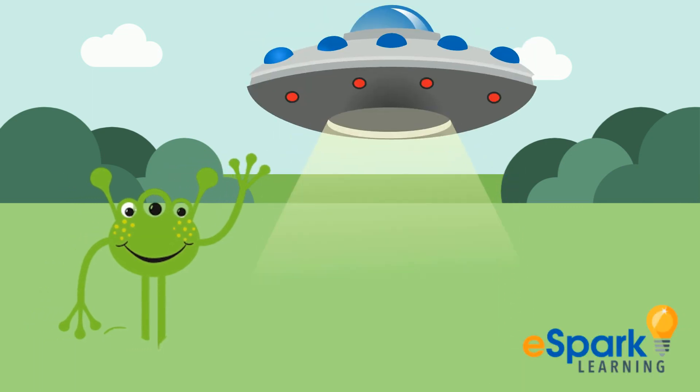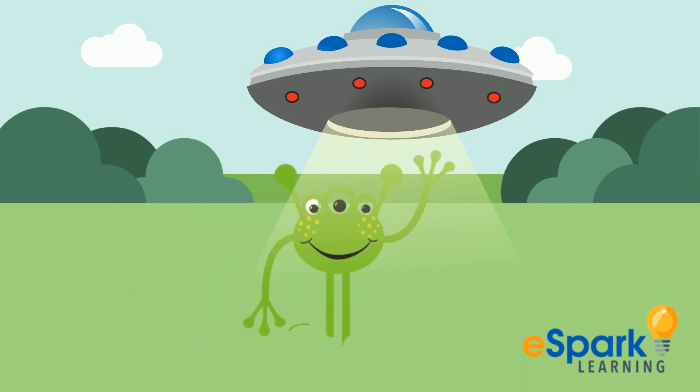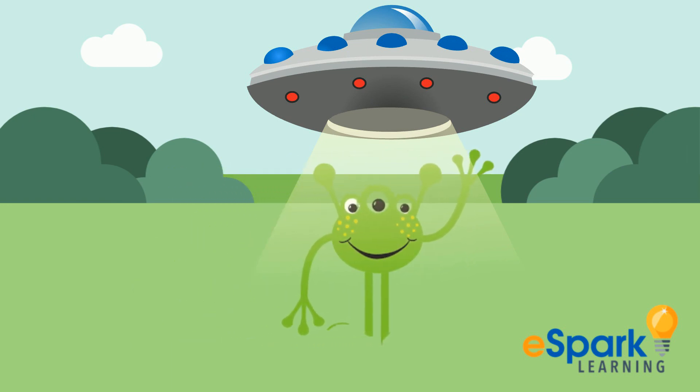Wow, eSpark Earthlings, you really know how to subtract within 20. Now I am going to return to my planet. Keep up the good work.